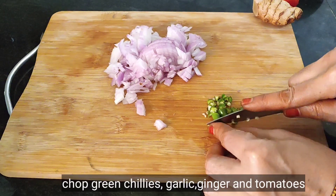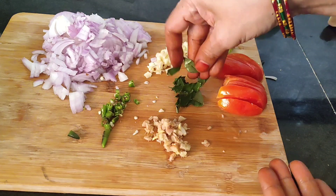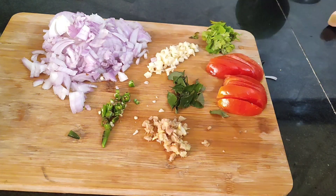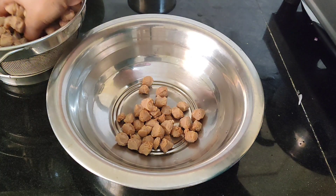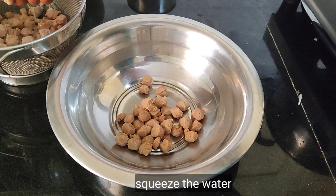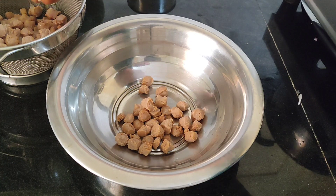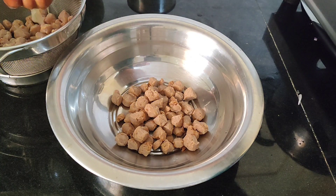We will do this very nicely, and we can put it in the gravy and the chicken. Let's fry it in the gravy until we take it out.